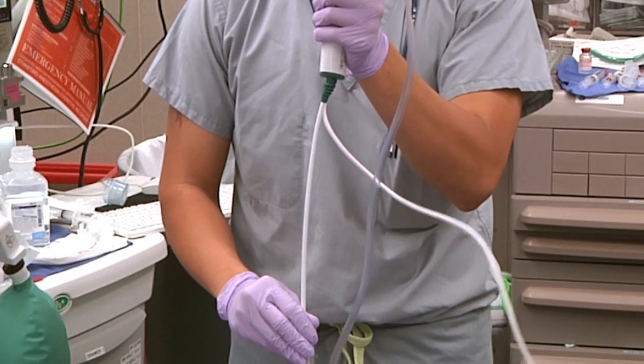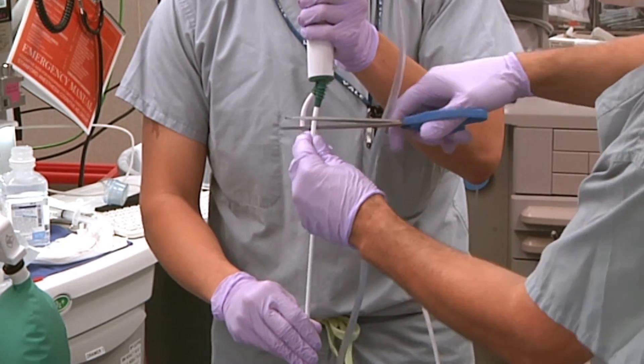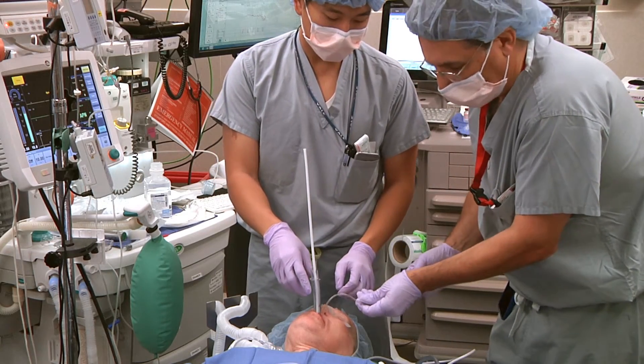The A-Scope is disconnected from its monitor, and a large scissors is used to remove the handle of the A-Scope from the insertion cord. The insertion cord is now being used as a bougie.